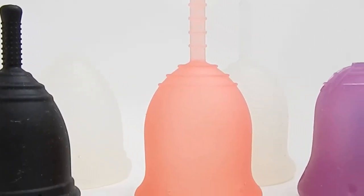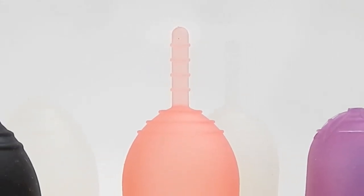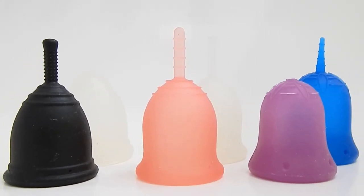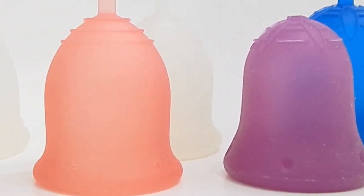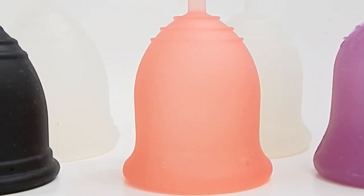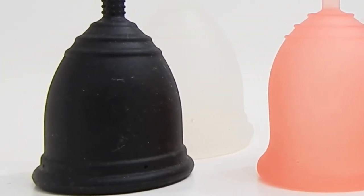There you have it — the seal of the cup, the stem, the bodies, and the firmness of the base of the cups. I hope I covered what you were looking for, Lily Bunny. If I missed anything or you have additional questions, leave me a comment below. Also leave a comment if you have two or all three of these cups and find one more comfortable than the other, or if you found one of the stems easier to use than another. Until next time, take care.